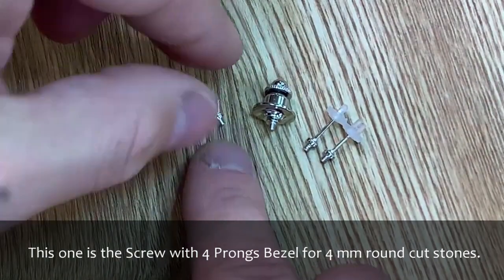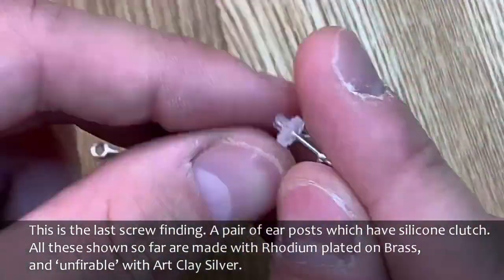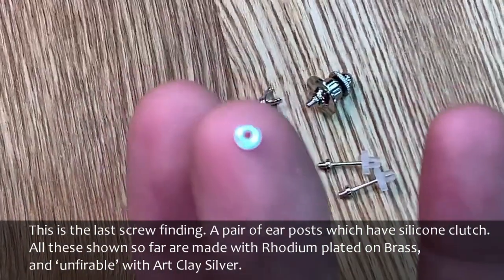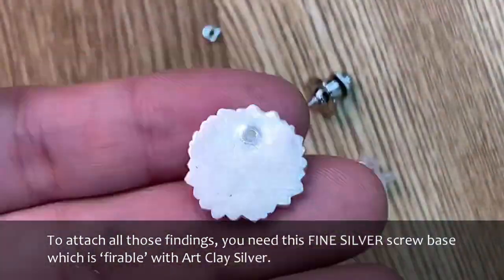This one is the screw with 4-prong bezel for 4 mm round cut stones. This is the last screw finding — a pair of ear posts which have silicon clutches. All these shown so far are made with rhodium-plated brass and are unfireable with ArtClay silver.